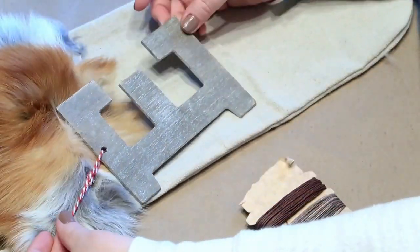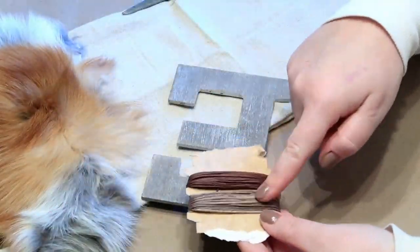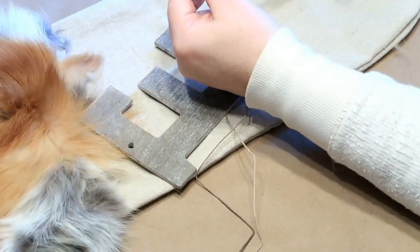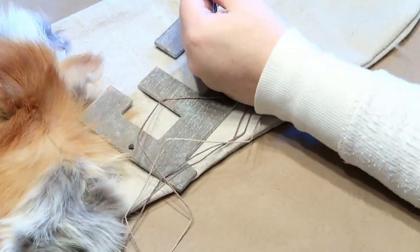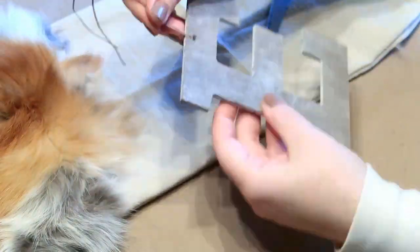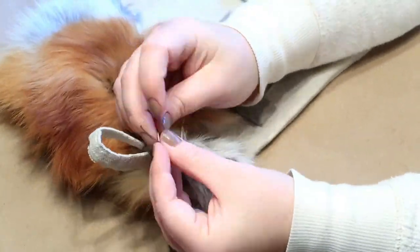Here are those letters from the Target dollar spot. I'm taking the string off and adding some jute twine to it — I thought it gave it a little bit more of a rustic feel. So here I'm just stringing it on and then I'm going to tie it to the top. Now you can't see in the video but I did secure it with some hot glue.